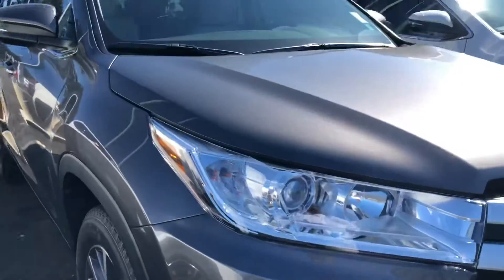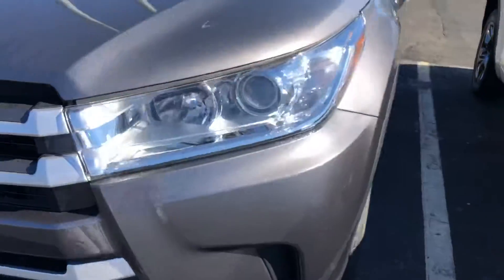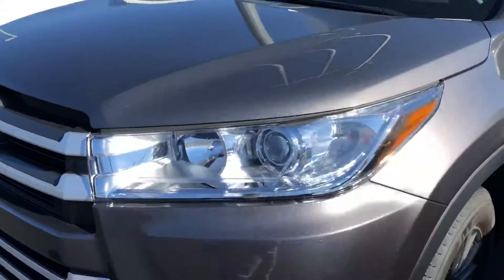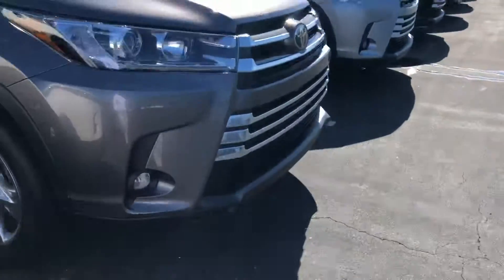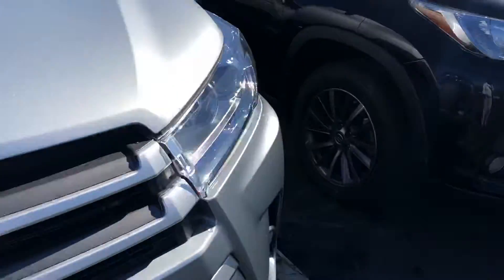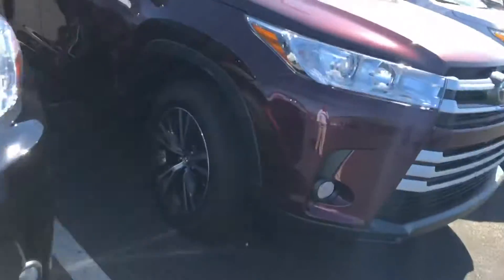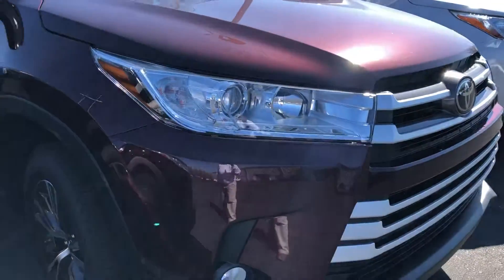And this is the pre-dawn gray mica. This is that dark gray you were emailing me about. And this is the silver one I sent the video of. And black. This is ooh-la-la rouge mica.